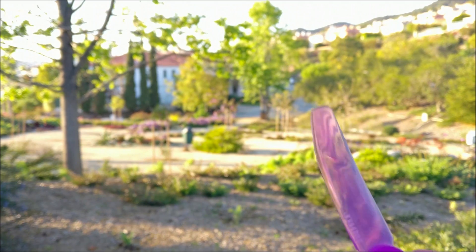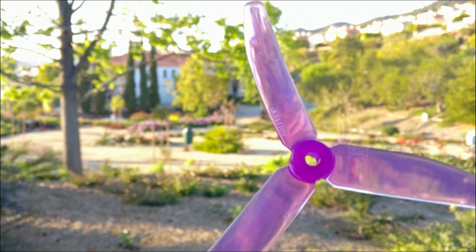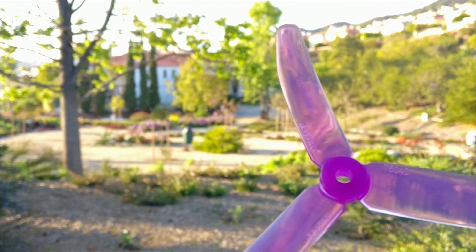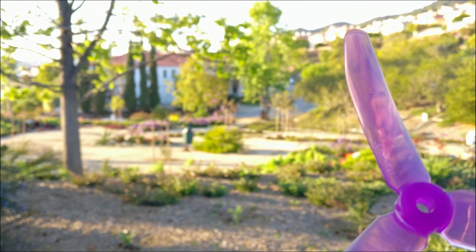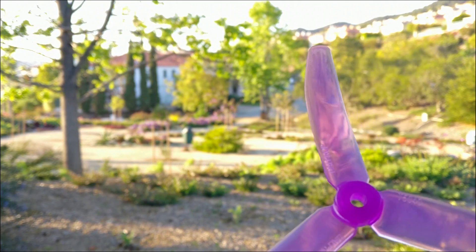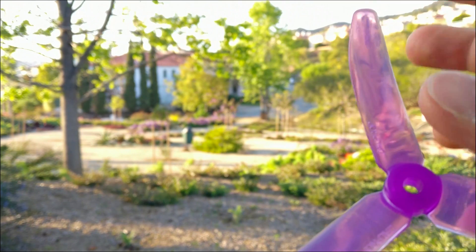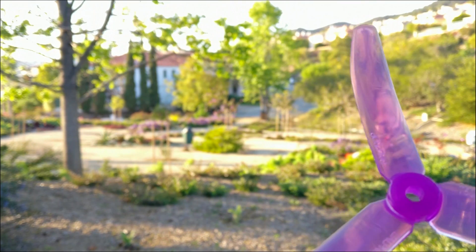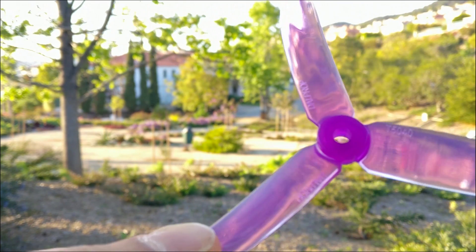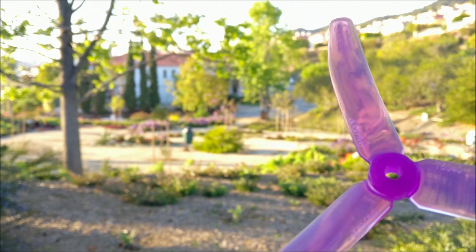Let's look at the 5x4x3 and how props work in general. When the prop starts spinning up, the first place it starts making any thrust is the prop tip because it's moving the fastest. Once the prop starts spinning faster and faster, the blade area that makes thrust starts spreading out through the prop. No matter how fast the prop is spinning, the end of the blade is going to be going faster. So if the prop is not engineered properly, you're making more thrust at the ends and everything is wonky and nothing really works properly.